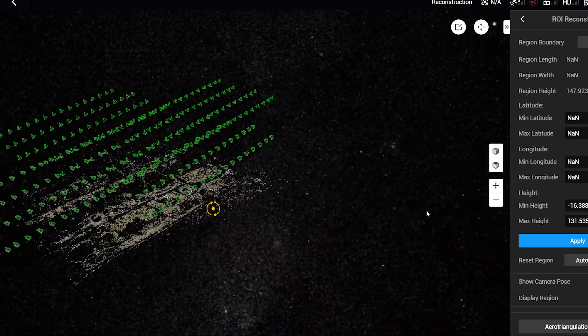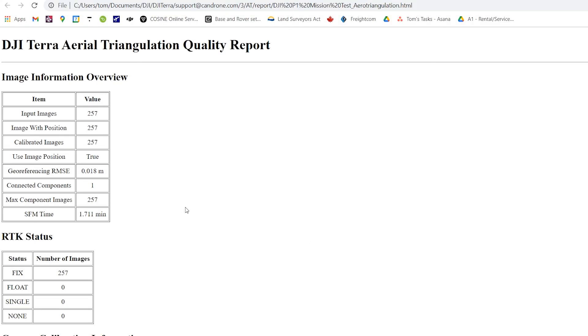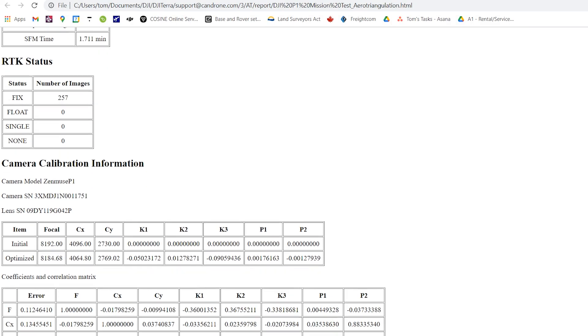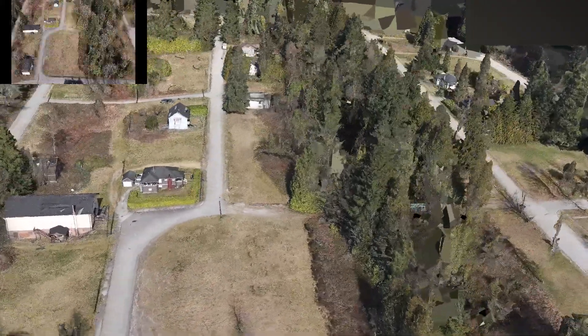The results of the survey were really impressive — we achieved less than 2 centimeters ground sampling density, and our comparison of the model to the independent ground control points gave us a standard deviation of 2 centimeters between the two data sets.